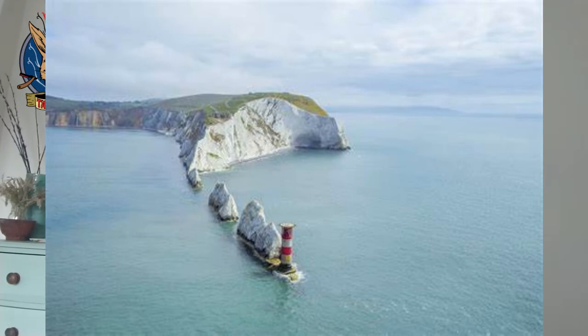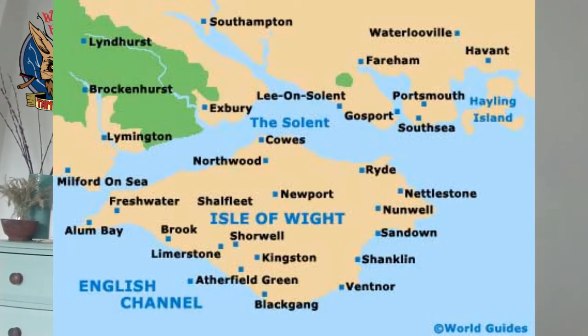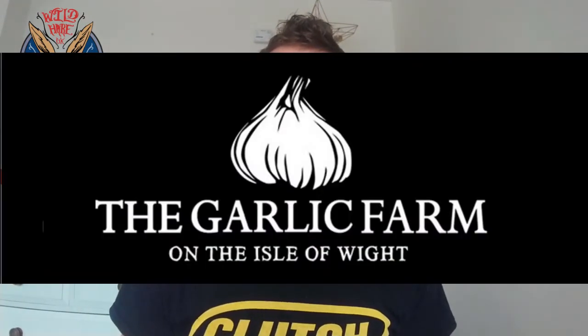They are from the Isle of Wight — so for all you international people, if you look at a map of England there's this tiny little island, and that is the Isle of Wight. They are from Ventnor, which is a lovely part of the Isle of Wight. For me, Isle of Wight means those stunning Heirloom tomatoes and also black garlic. I went to the garlic festival at the end of last year. Black garlic, tomatoes, and now beard care.